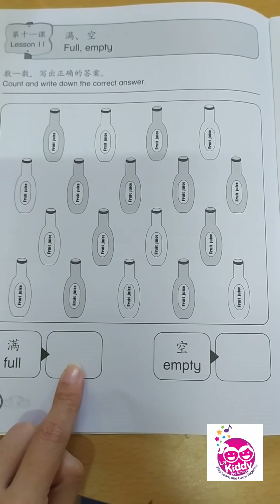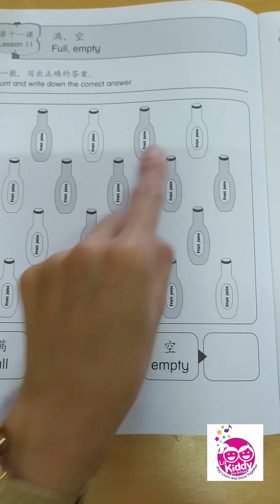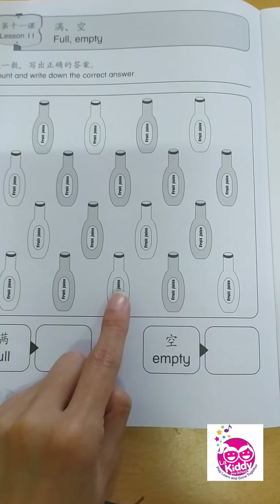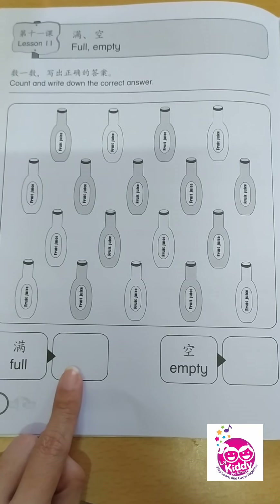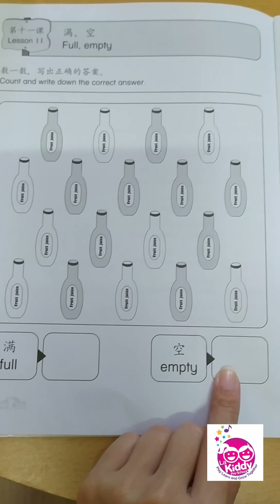How about for empty bottles? Let's count once again. 1, 2, 3, 4, 5, 6, 7, 8. Right, children? 8. So, for full you have 10 bottles, and for empty you have 8 bottles.